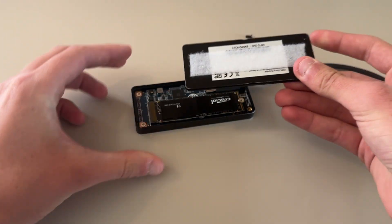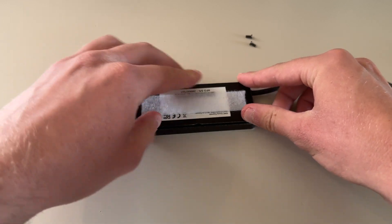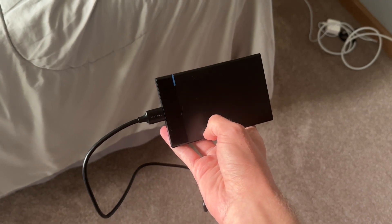But don't worry — I'm going to show you how I go about getting more storage for your iMac without potentially breaking your computer and saving you some money along the way. The first thing we need to do is get an external hard drive. And with this you mainly have two options: the first is you can create your own external hard drive by buying your own hard drive and enclosure, or what's probably simpler for most of you watching is just buy an external SSD off of Amazon.